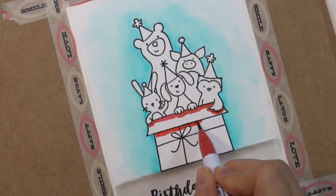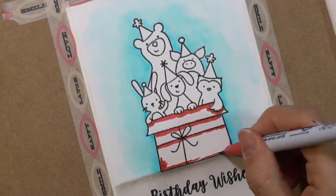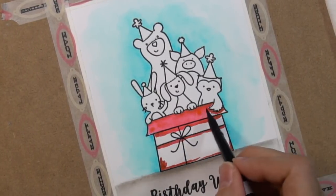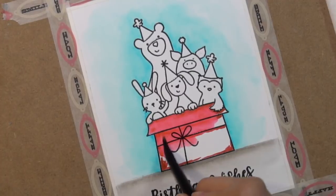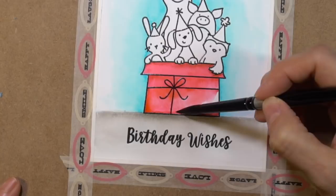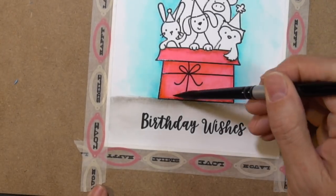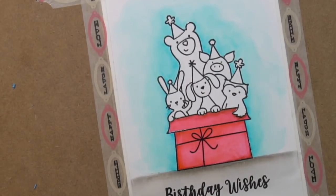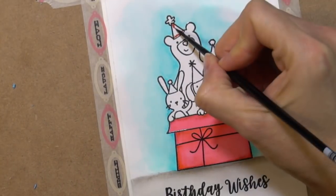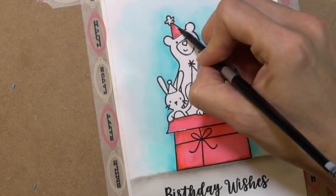Now I'm going to start coloring my box with a wine red color, adding it where I think it would be darkest — where I'd imagine there's a shadow. I take my silver number 8 brush, dampen it, and use that to pull the color so I get natural highlights. I'm also using the color on two of the party hats because my theory is that creates a visual triangle.